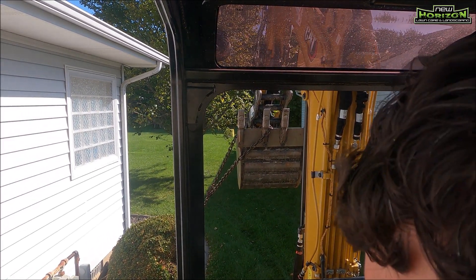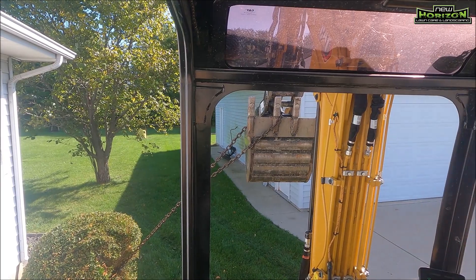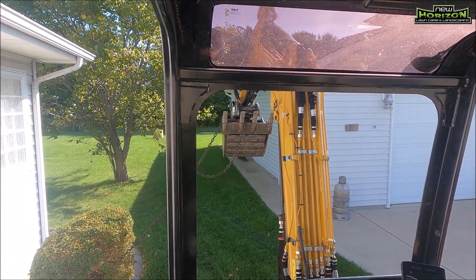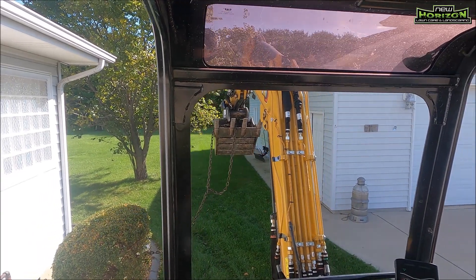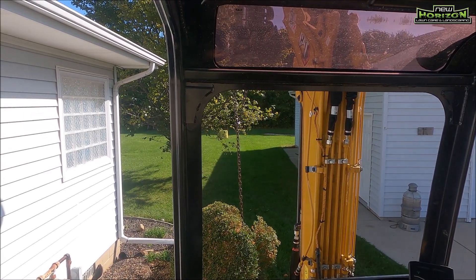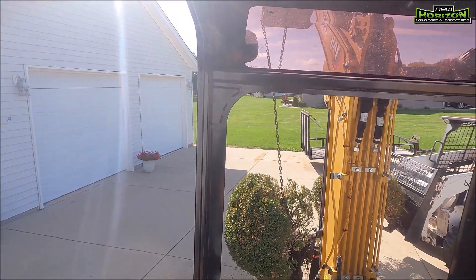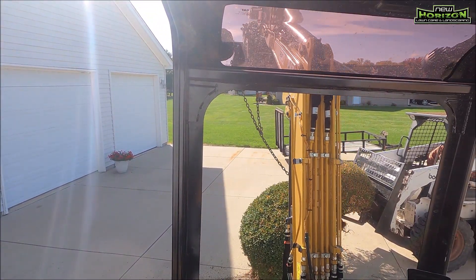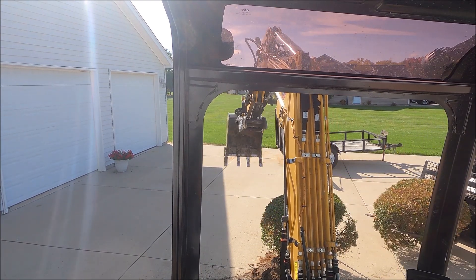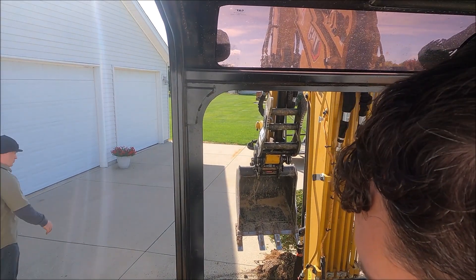One thing I've noticed about using this new Cat 303 mini excavator is that it seems a little underpowered when trying to pull bushes out. A couple of these bushes we actually just had to tie the chain and back the excavator up to get the bush to come out. If you have one of these or use one of these, drop a comment below and let me know what you think. That's going to do it for bush ripping out and demo. We have taken rock out and are getting ready to start the process of putting things back and making it look great again.